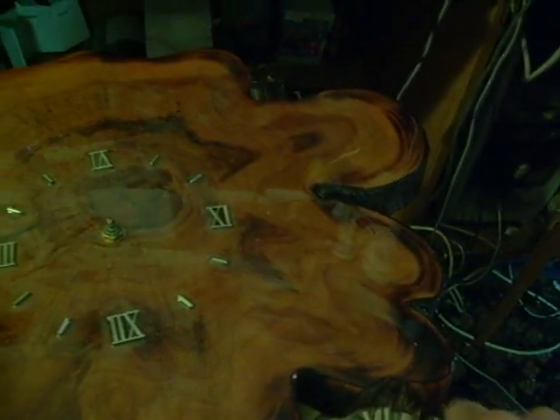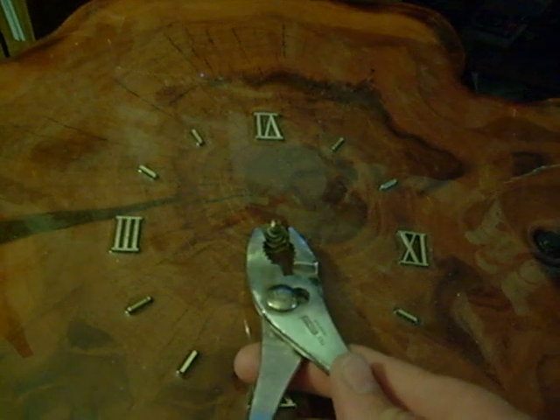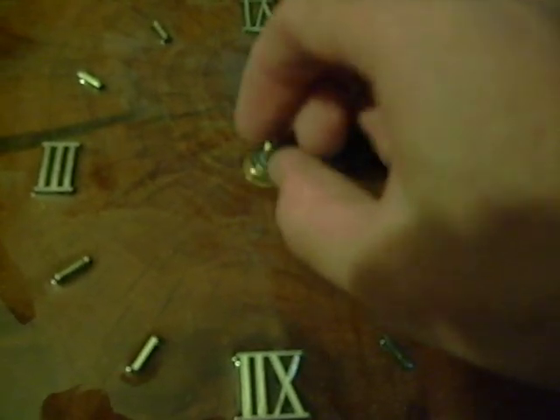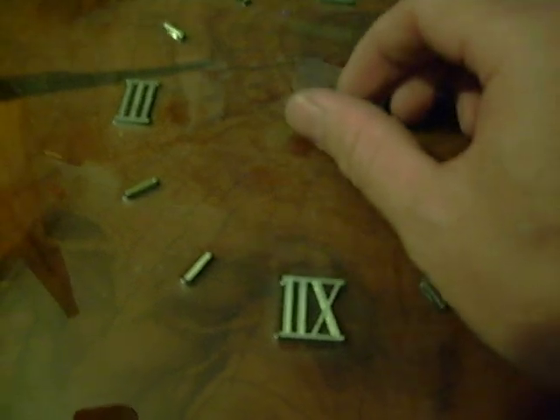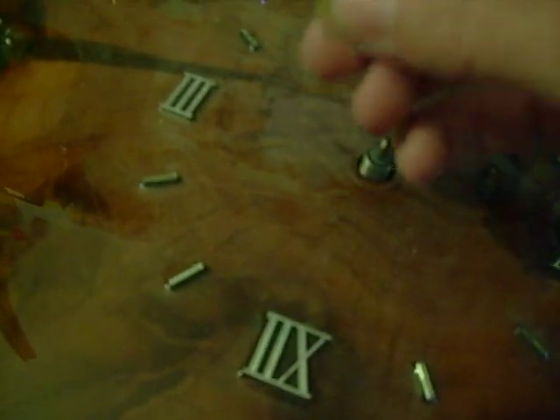The only tool you're going to need is an ordinary wrench or pair of pliers like I have here. Right here — I'll point to it with the needle — the second hand right here. There is a very small brass bolt that holds the entire mechanism to the face. All you're going to do is loosen that bolt up — you can probably do most of it by hand.